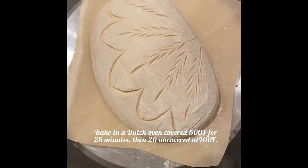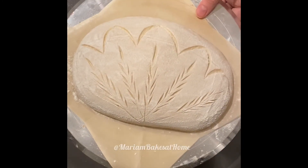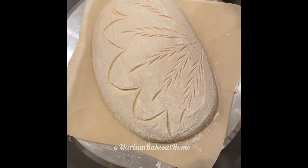And then we will bake it at 500 degrees for 25 minutes with the lid on, and then uncover it and bake another 20 minutes. I'm doing it in a cast iron Dutch oven.